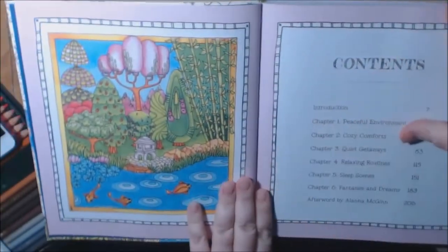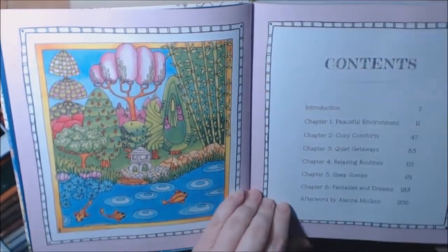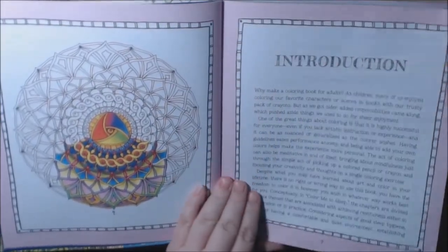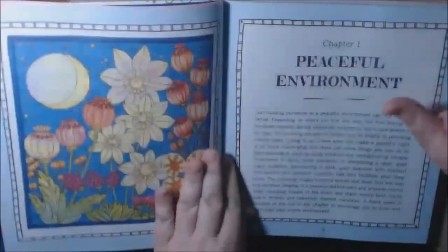Some of the images are colored in all the books, just to give you examples. There's a table of contents in all the books for the different chapters. They give you partial examples of how to color, and the introduction tells you about the book. There are also coloring tips in each book.